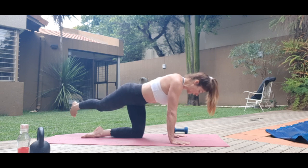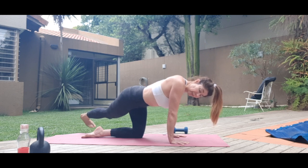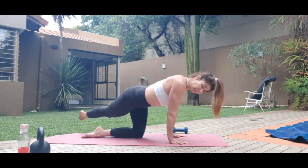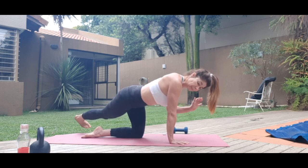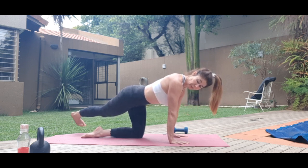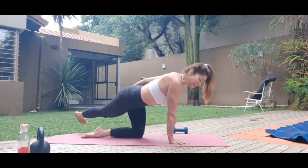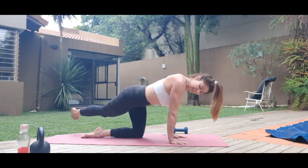Keep it here, bring the hands in. Squeeze the inner thighs together at the top, and just point and flex the foot. Keeping the core tight, shoulders relaxed, shoulders slightly over the wrists. Keep it nice and tight, keep those abs engaged. You should feel the butt of the floor on the mat, the knee on the mat, and that inner thigh. And circles. We're going to stretch after the second side.